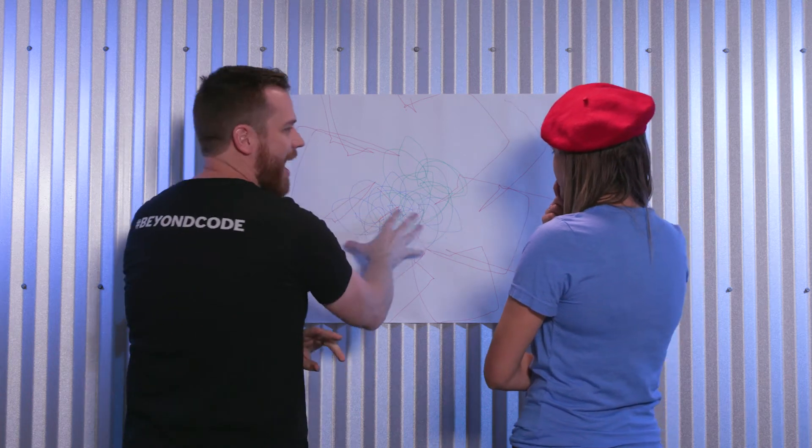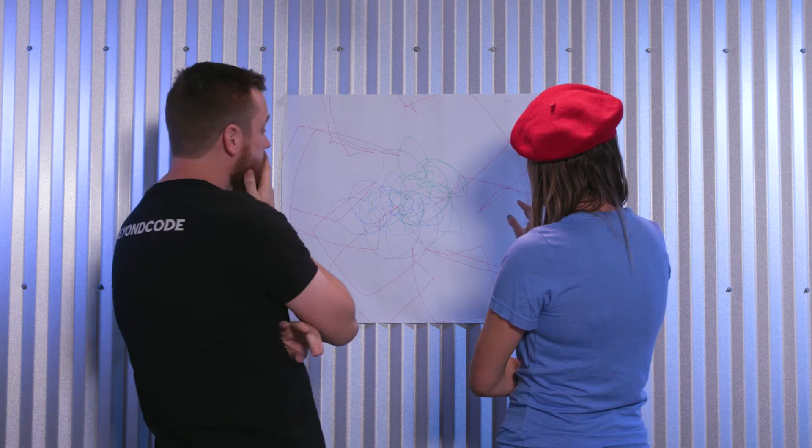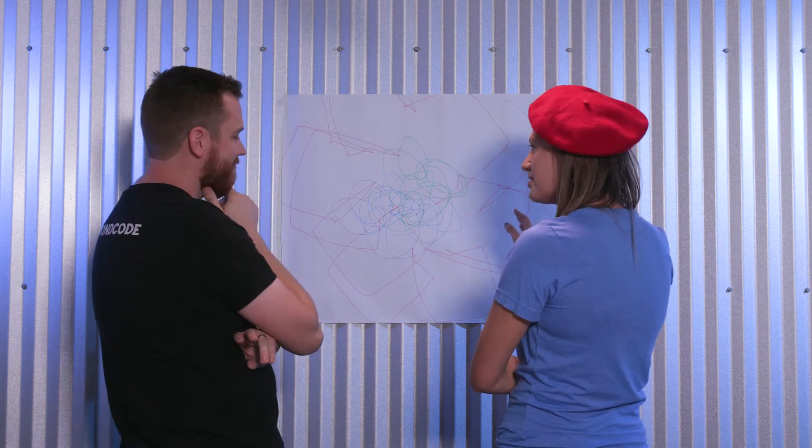I really love everything that's just happening here. It's so beautiful. It's almost as if the artist was programmed to do this.